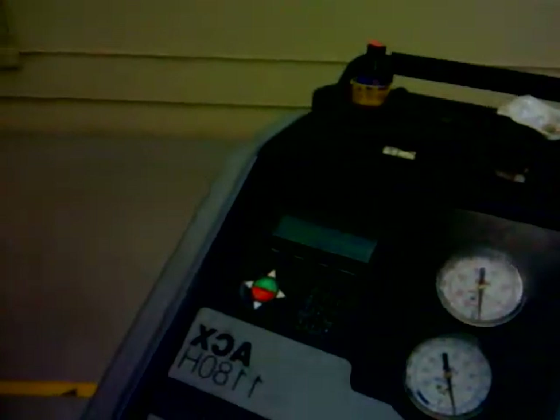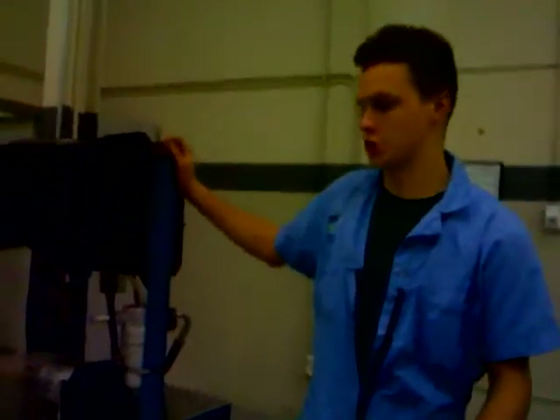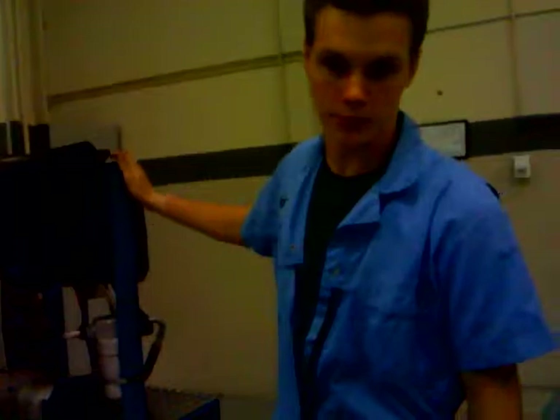So let's go ahead and see if we can put some Freon in this system real quick and see if it will blow a little bit colder. We're always going to charge it through the low side. While we're waiting for this to charge up, we're going to talk about the importance of having proper Freon in the system.